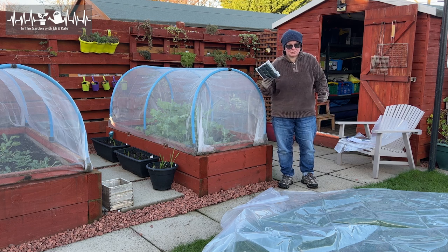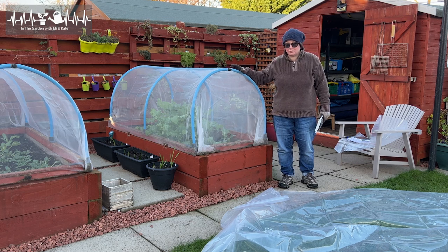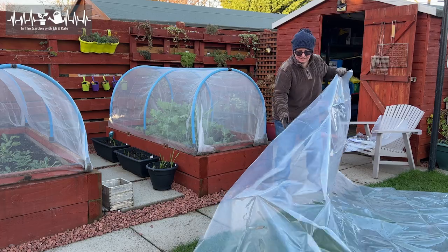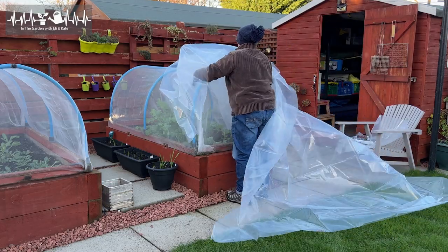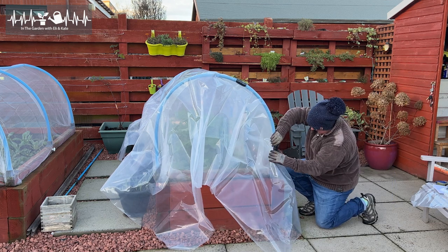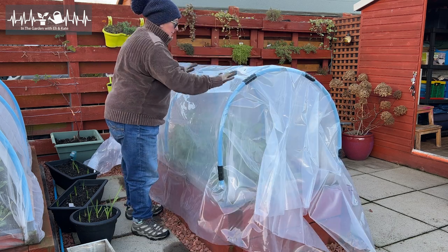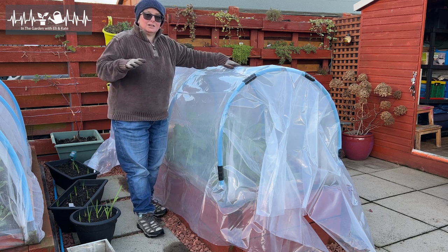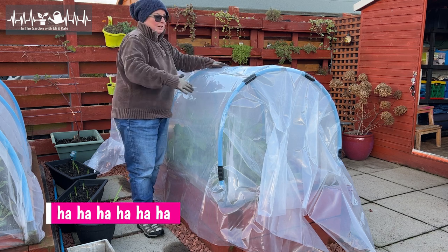This is a much more temporary way of doing it - it's only going to be for a few months. I'm getting it in place and using these clips to secure it, trying to keep it as tight as I can - it won't be perfect, but as tight as I can so that if we do get lots of rain, I don't want little pockets it can be sitting in, because that's weight.